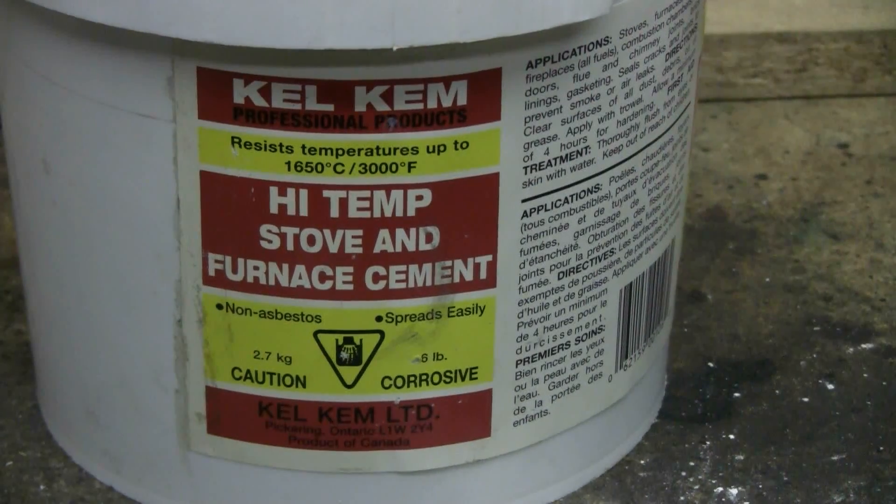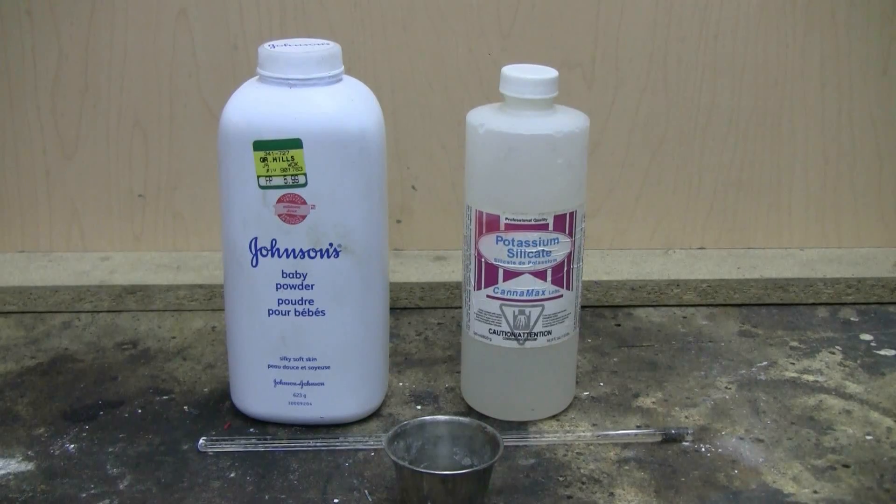The lower container is good to 1650 degrees Celsius or 3000 degrees Fahrenheit, which is perfectly adequate for what we're trying to do. To make your own do-it-yourself refractory cement, you're going to need two components. On the left I have some Johnson's baby powder. You need to make sure that your baby powder lists talc as the main ingredient - there's a second type of baby powder based on starch, which would be utterly useless for making refractory cement.